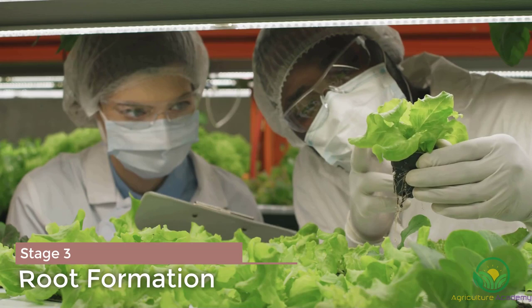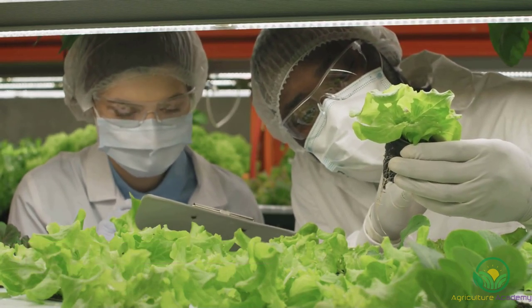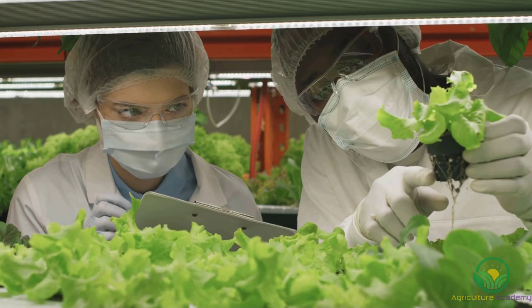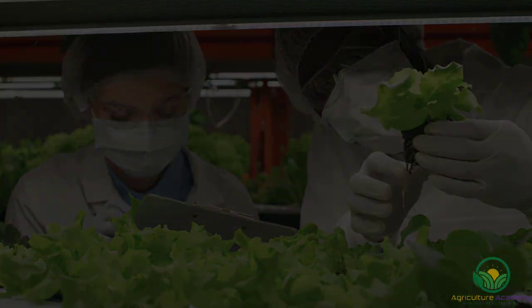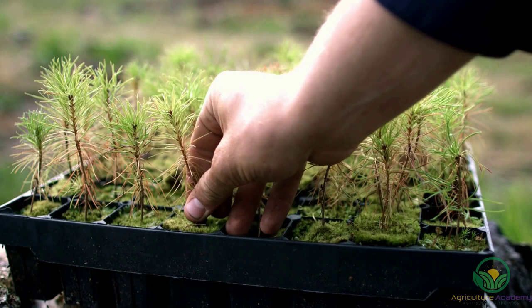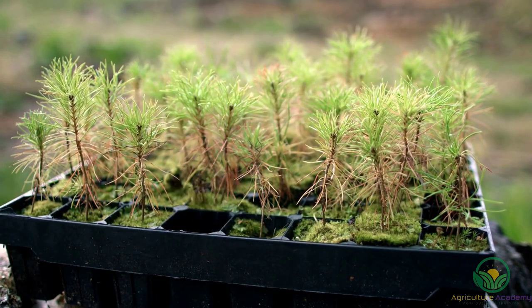Stage 3 can be done in vitro or ex-vitro. For in vitro rooting, the micro cuttings from stage 2 are moved to a root-inducing medium containing less or no cytokinin and more auxin. For ex-vitro rooting, the micro cuttings are treated with auxin and planted into a soilless greenhouse rooting medium. In stage 4, the micro plants that have rooted are transferred from a heterotrophic, sugar-containing medium to an autotrophic or free-living condition, helping the plant acclimatize and adapt to the outdoor environment.